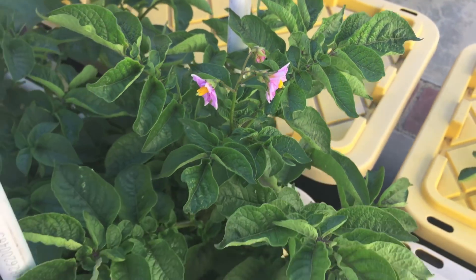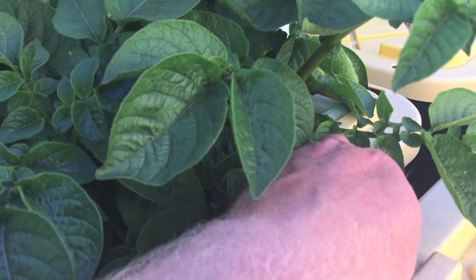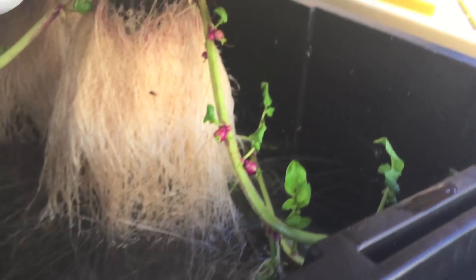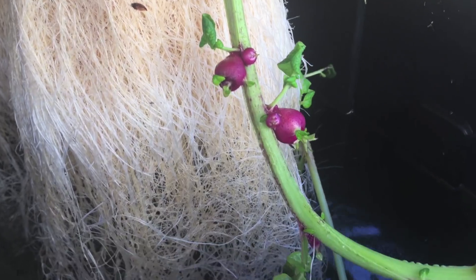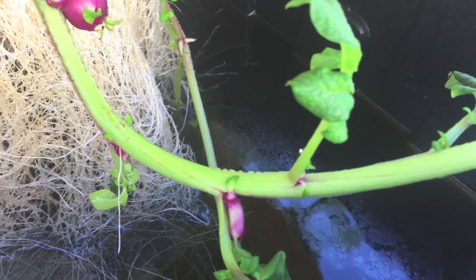They say when the potato flowers open, the potato tubers start forming under the ground. Those are potatoes growing in there.